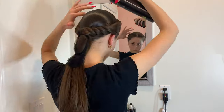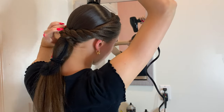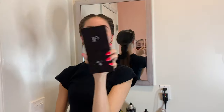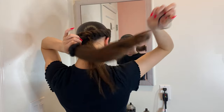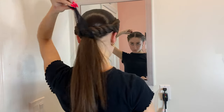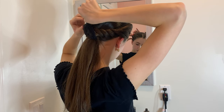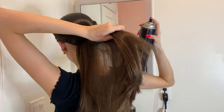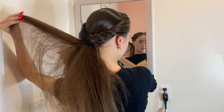Now I've finished the left side, so we're going to start working on the bun. The first thing I'm going to do is take my hairnet and very gently pin it up because I'm going to start to tease my hair and I don't want the hairnet to be in the way. I'm going to take my hairspray again and go through basically all of my hair, spraying and teasing with my comb, then spraying and teasing again.